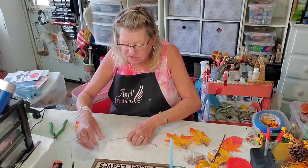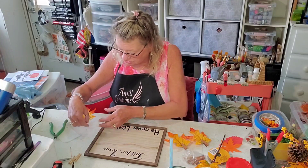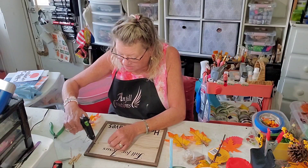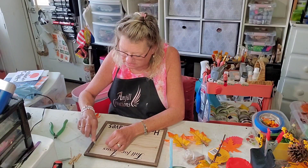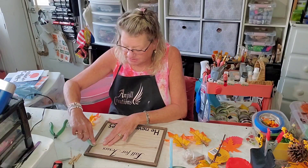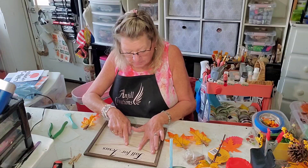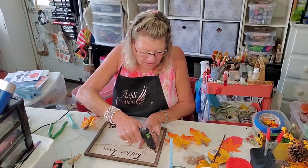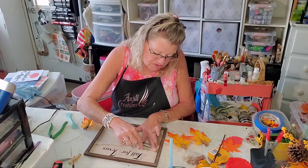My saying says 'Fall for Jesus, He Never Leaves,' and I already have that on here with press and seal. Glad Press and Seal is what we use as our carrier sheet — some people call it transfer tape. Let me just make sure it's going to stay on the press and seal, and then we're just going to transfer that right onto our beautiful surface.